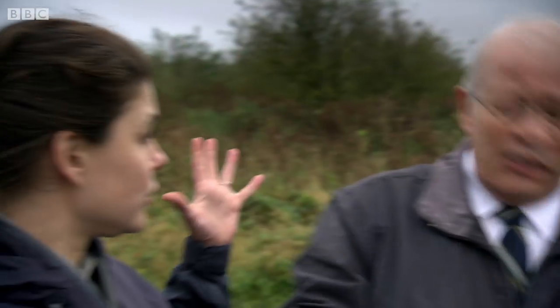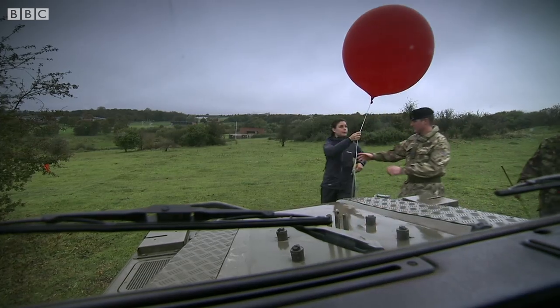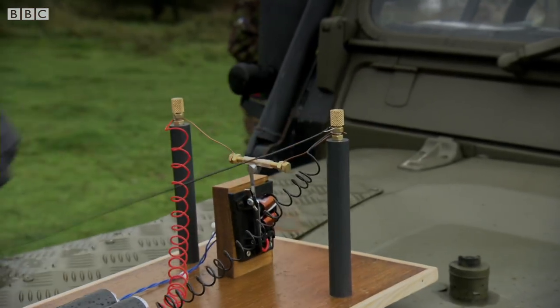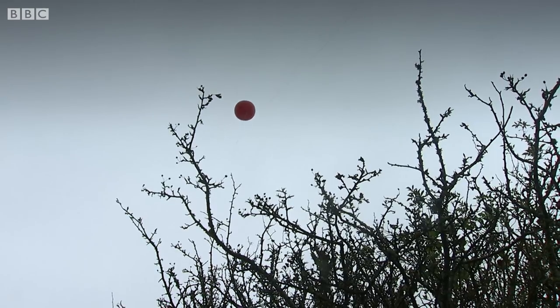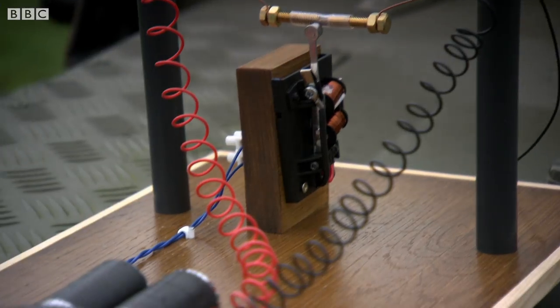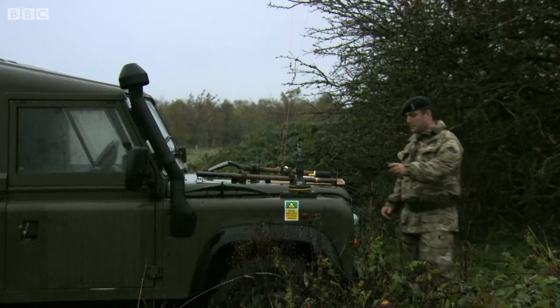In all directions. Marconi knew if he could pick up that radiated energy several miles away he'd have cracked it. We're going to try to do the same over a distance of 500 metres. This balloon holds up a second aerial which is connected to the receiver. The longer the wire we have up, the stronger the signal we get at the receiver. As the signal runs down the aerial it passes across the coherer, completing the circuit and triggering the bell. With all of the elements in place, the Royal Signals are poised to begin.